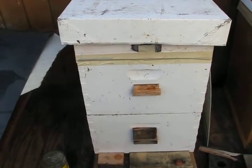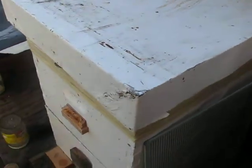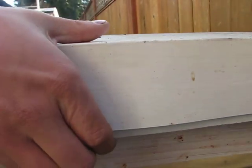Hi guys, this is a video of me checking up on my beehive after I installed the sugar candy a couple days ago. Let's open it up and see how they're doing.